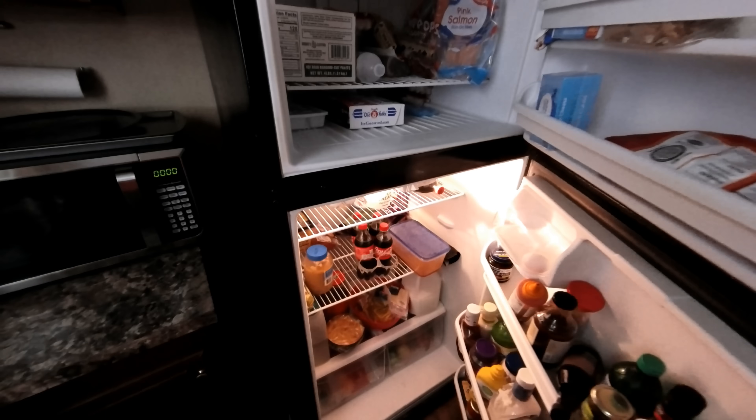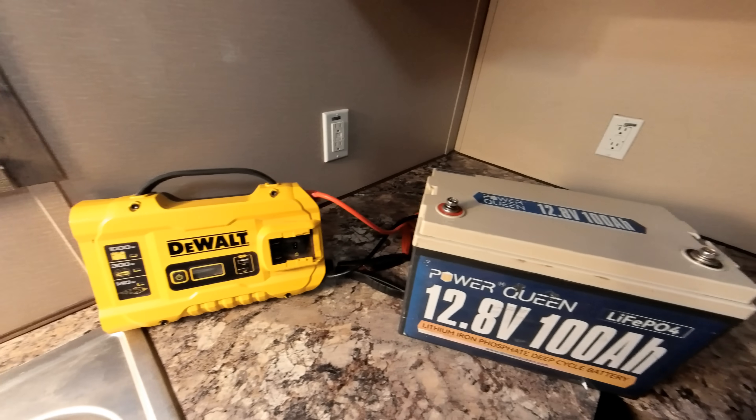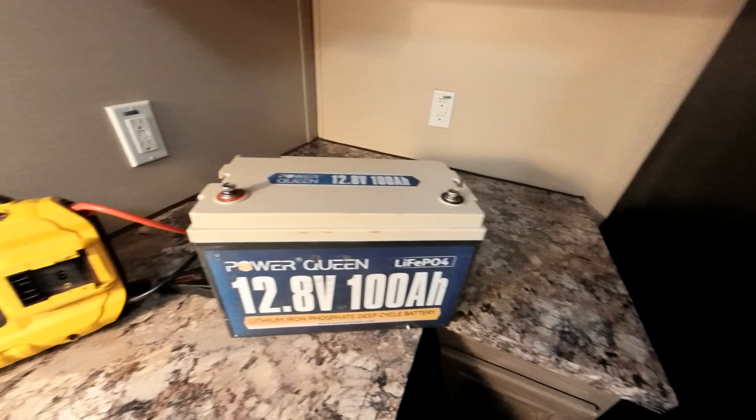How are we going to keep our refrigerator going? What if it's a prolonged power outage and we don't have any lights? Will these two simple items be able to keep our food cold and our phones charged? We're about to find out — we're going to be testing this 12-volt battery by PowerQueen. This is going to be realistic, real-time testing so we can see exactly how long it will run.